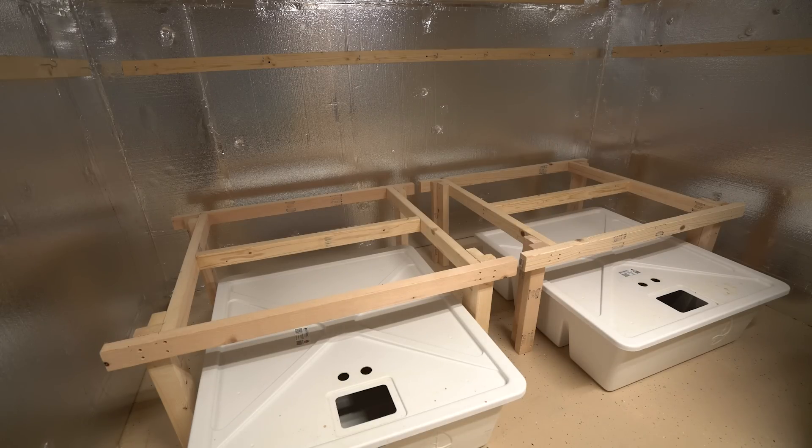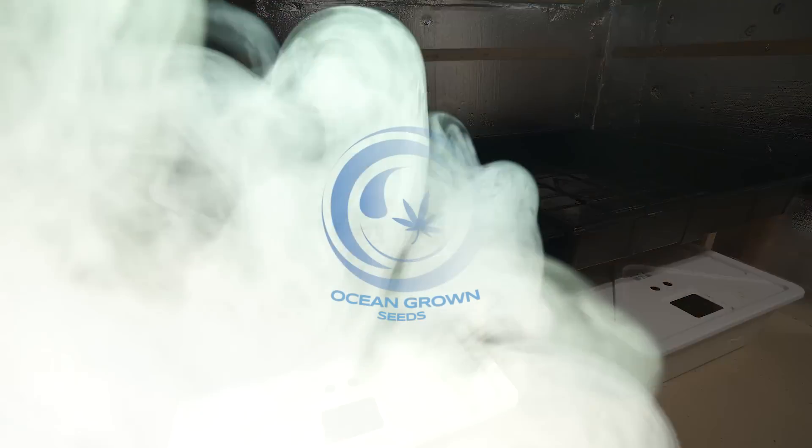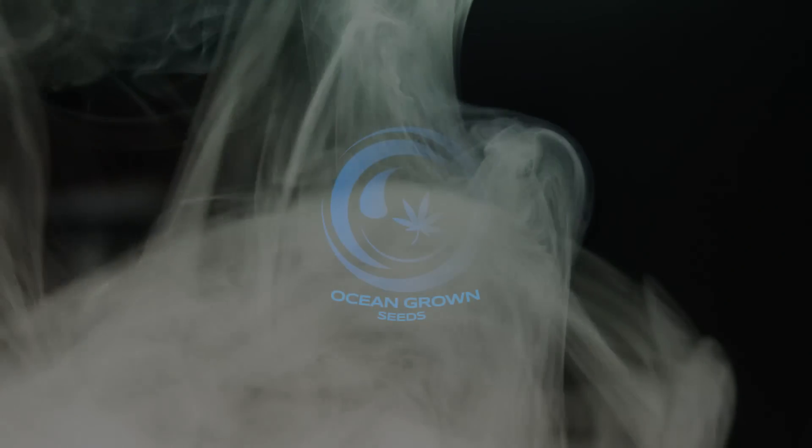A pretty basic tutorial, and of course all of these measurements can be modified for different trays or different reservoirs. Hopefully it at least inspired you to design a simple solution for your particular needs. Thanks for joining me today — I'll be back again soon. Until next time, I'm Vader and I'll see you later.